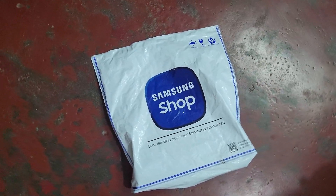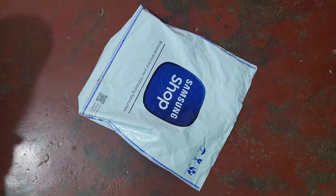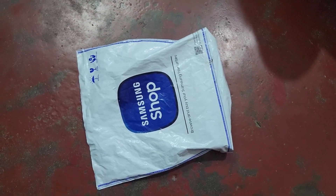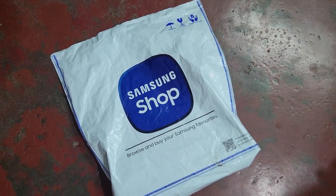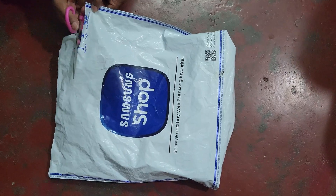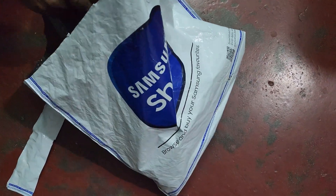Hello all, welcome back to our channel. Today we are going to unbox the Samsung Galaxy Watch 4. I have purchased this watch from the Samsung shop and today I got it delivered. Now it's time to unbox — let's go. Here you can see the watch package from Samsung shop. Now let's tear it down.